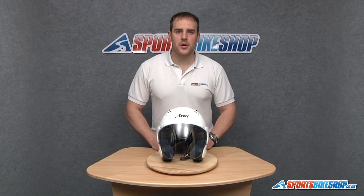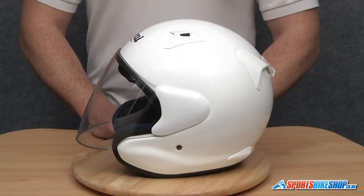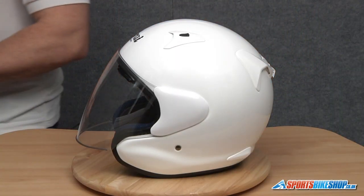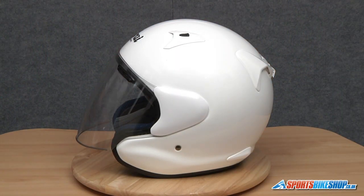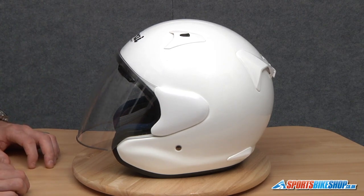Hi and welcome to Sports Bike Shop's video on how to remove and replace a visor on an Arai Xtend. A lot of people find this visor mechanism quite tricky to use, and I'm not going to lie, it isn't the easiest out there. But hopefully watching this video will demonstrate how it's to be done and should make it much easier for you next time.